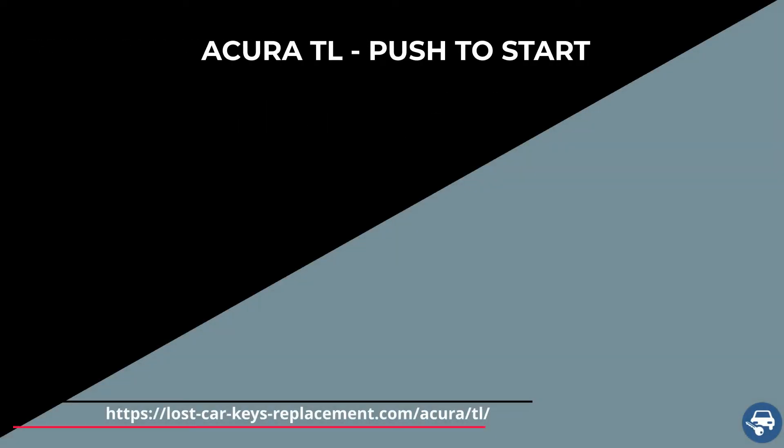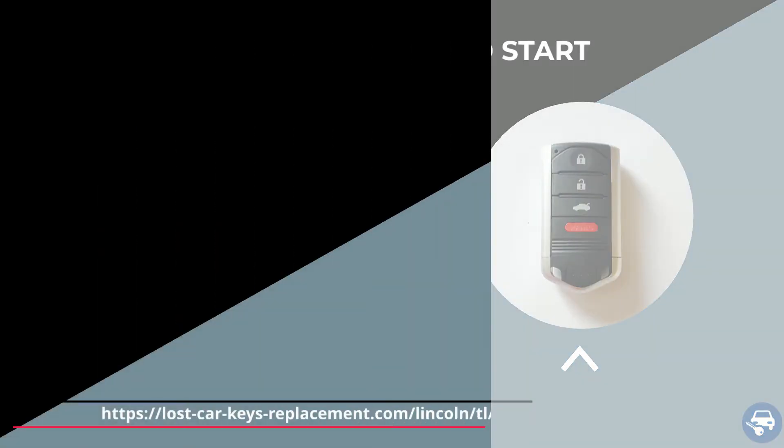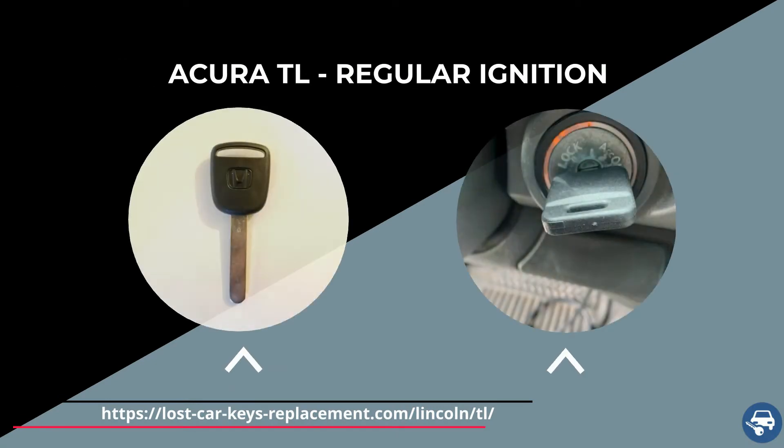So the Acura TL has different types of keys. One is a key fob or push-to-start option — you get into the vehicle, push the start button, and the car is on. The other option is a regular ignition, where you have to put the key in the ignition and turn to start the vehicle. Let's go over each option.